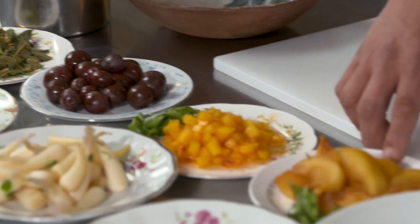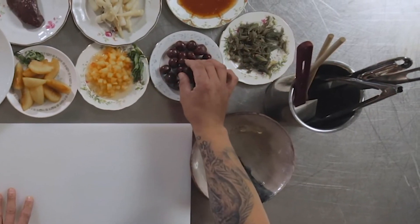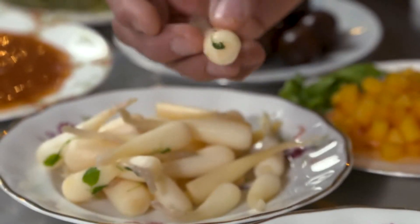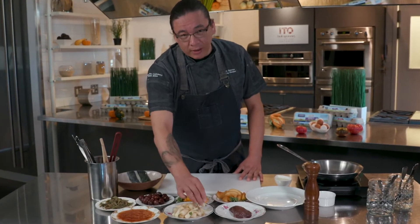Today we'll be making a pan-seared elk with a wild plum gastric, with some peaches, some sweet plums, and some nice wild plums. These are very bitter and we're going to garnish and finish it off with some spruce tips that we harvested this spring, as well as some wild ramps or wild leeks as some people may call it. It has a flavor of onion and garlic all mixed together.